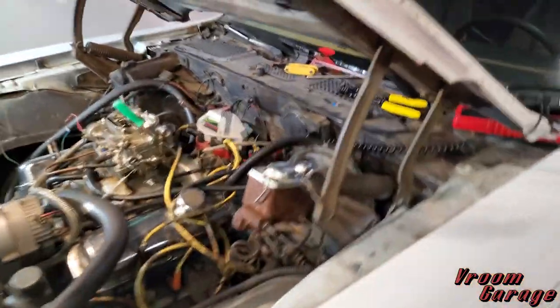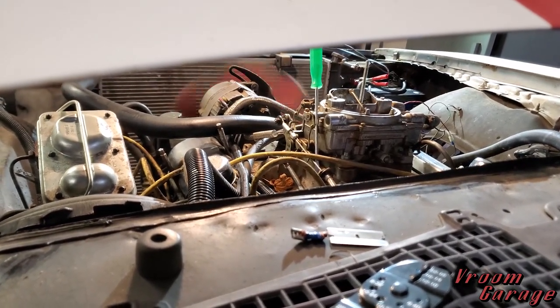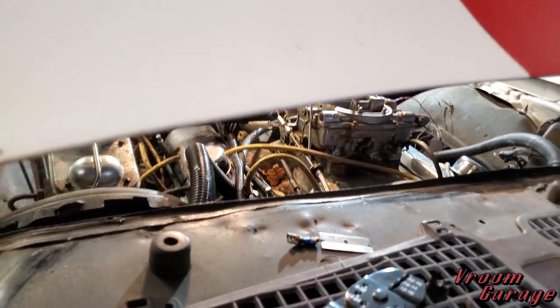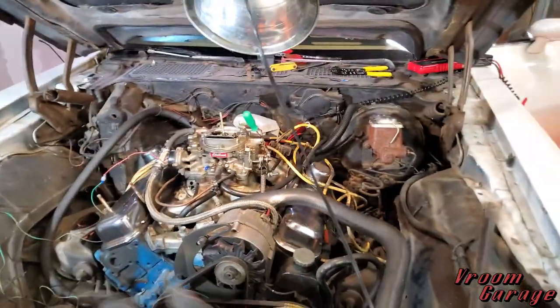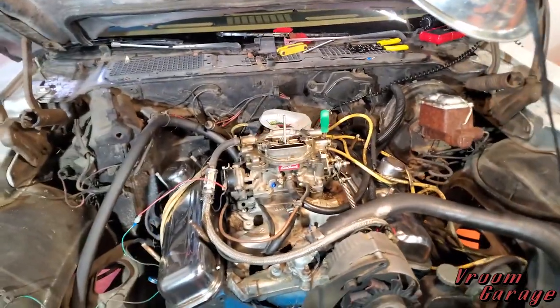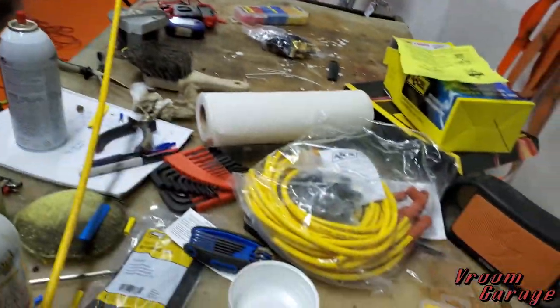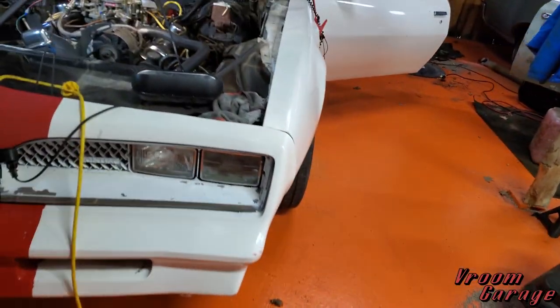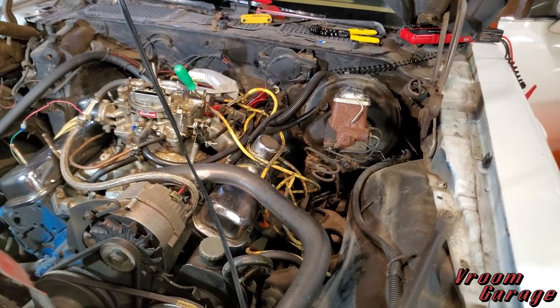We have progress — we're able to actually crank the car and get it to pop. Moving in the right direction. I'm going to tame these wires really quick; I've got a set of new wires to throw on. Hopefully that'll fix a lot of my issues with this spaghetti mess and we can get this thing to run reliably again.